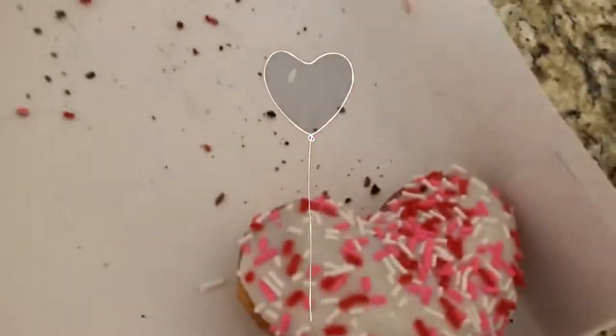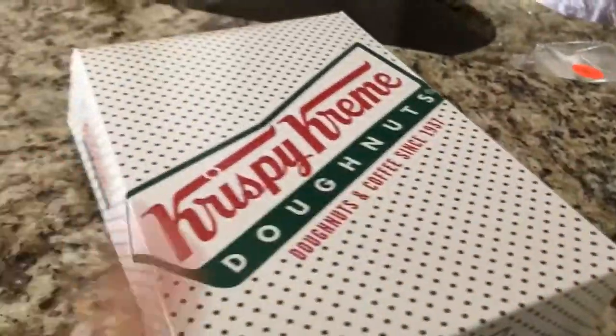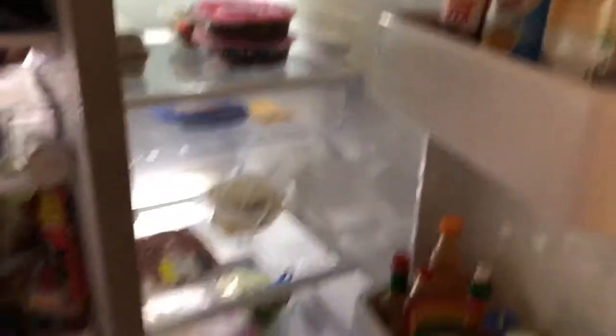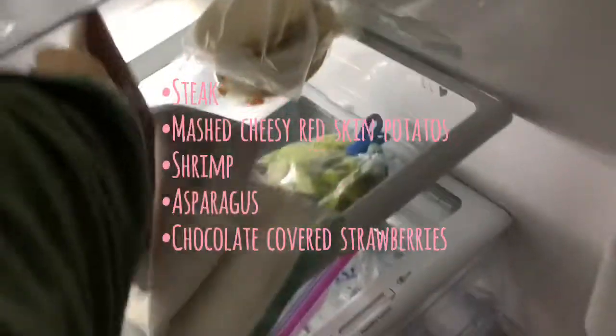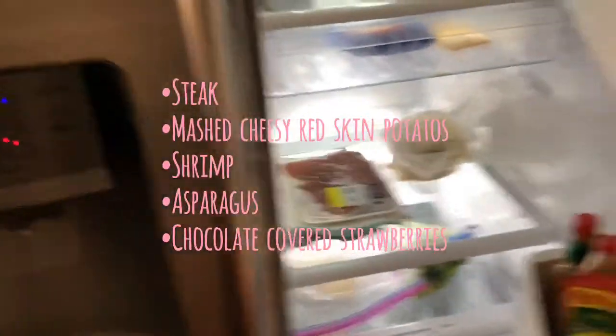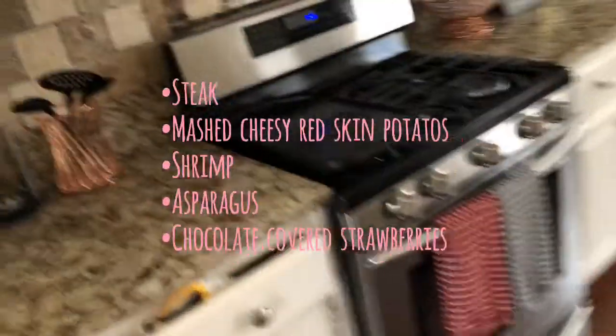We got some donuts from Krispy Kreme — yes, we ate them all except for one last night — because I needed some birthday donuts. I gotta move the steak to the fridge so it can defrost. It looks empty because I just cleaned it out. I'm gonna make steak, asparagus, red skin potatoes — cheesy — and shrimp. Oh, and chocolate covered strawberries.